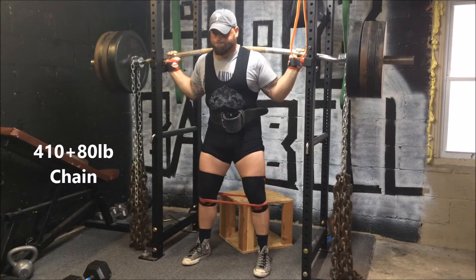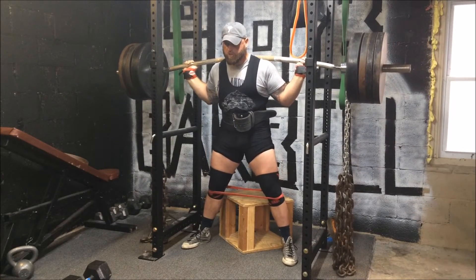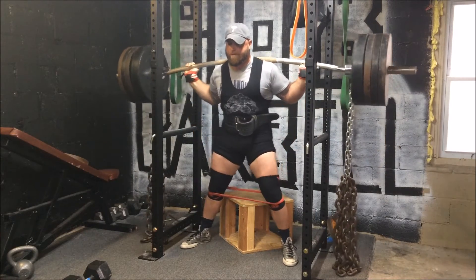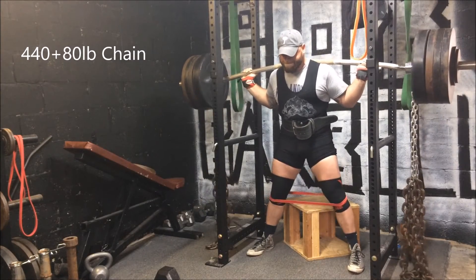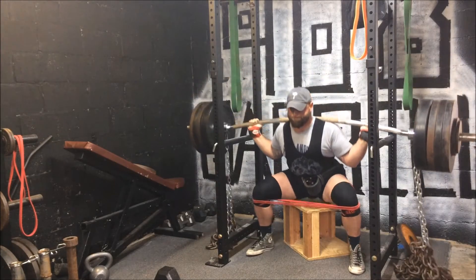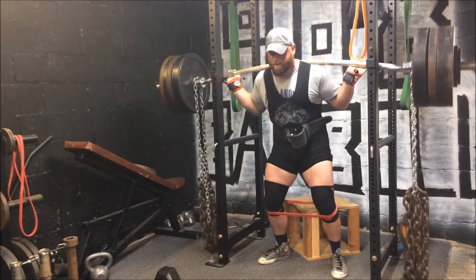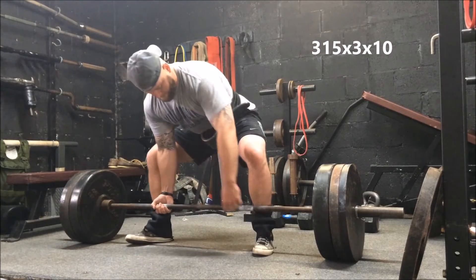Here's my max effort day. We worked up with a camber bar and some chain weight. Here's 410 for one — this felt good, felt smooth. I definitely felt like I had more in the tank because last week I ended up hitting around 485 with straight weight. So I bumped it up — I went 440 plus 80 pounds of chain. This is 530 at the top. I was happy that I handled the weight, but I got shifted forward onto my toes right there. I grinded it out — I think that's a testament to my accessory work, the banded good mornings, a lot of reverse hypers. The back stayed flat and I didn't quit on it.